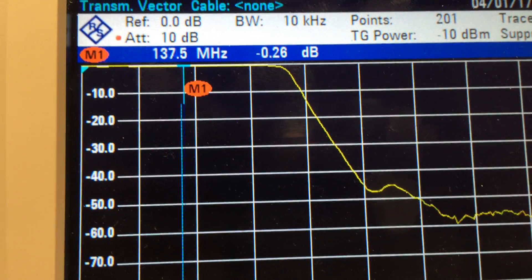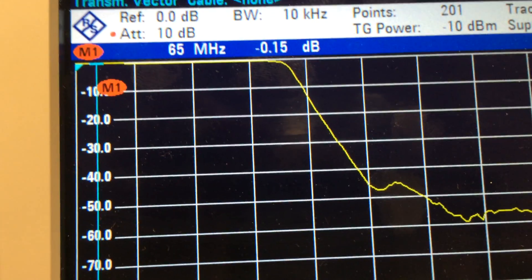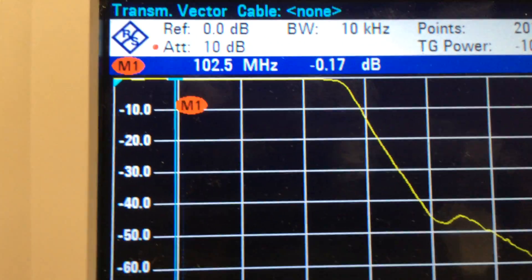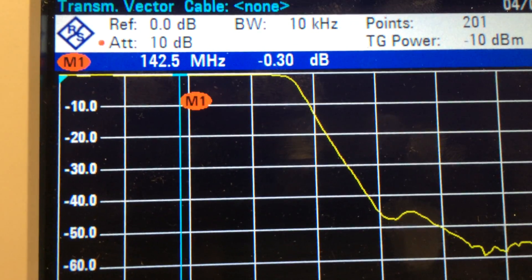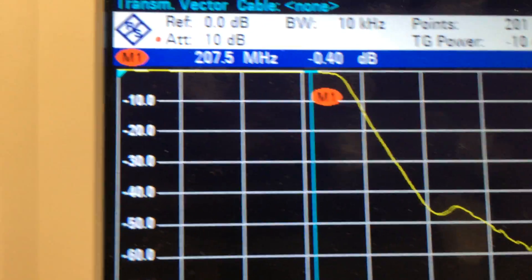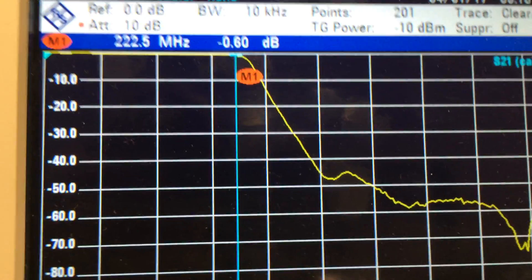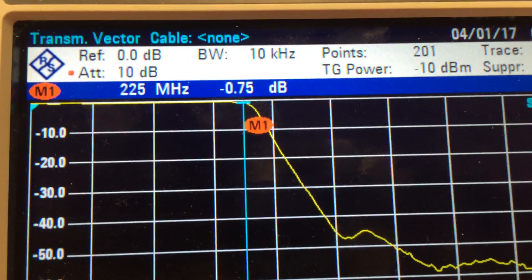It says this port goes down to 1.3 MHz. Let's go down. The bit we're interested in is here anyway — there's 145 MHz. Going along here, this port is supposed to pass up to 225 MHz. Let's have a look. So at 225 MHz there we go — 0.75 dB loss through it at that point.